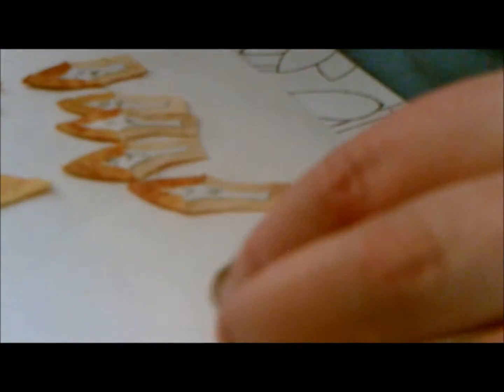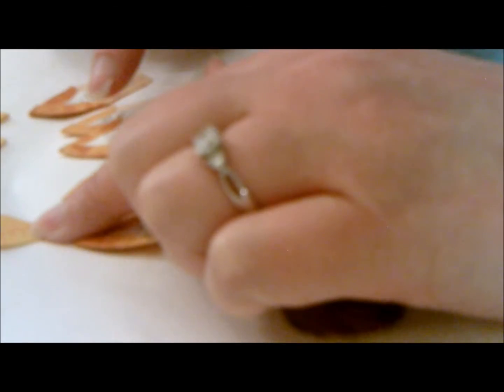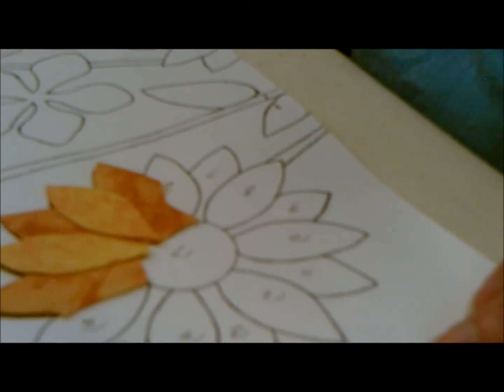I've cut everything out. As you remember, we numbered our pattern, then we did the same thing to our template before we cut it out. Now I've got all those pieces lined out on a piece of paper that I can work from as I put them together.